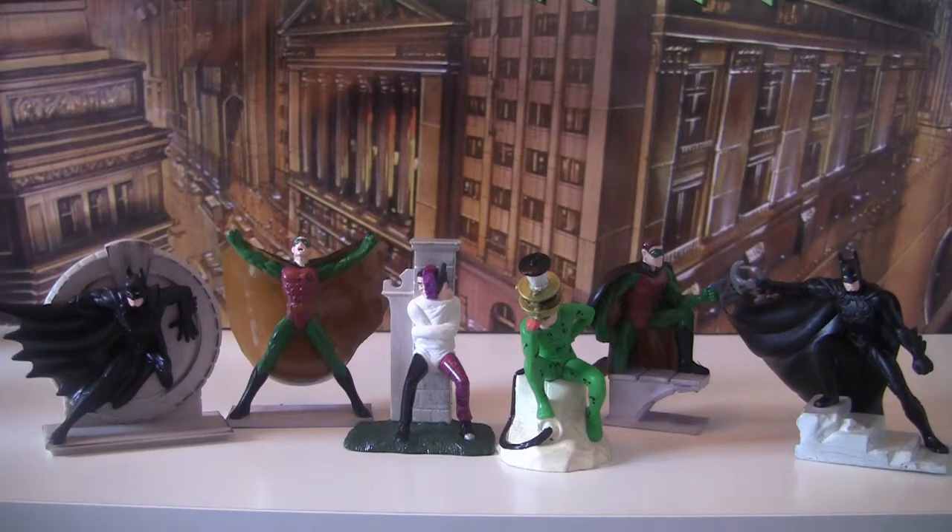Hello and welcome to 1995Batman.com. Today we are going to be looking at the six plastic two-inch Applause statues.